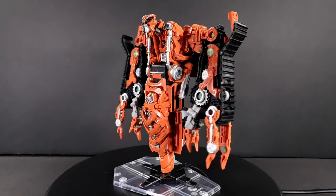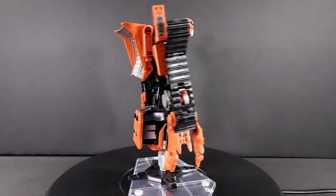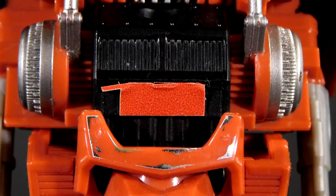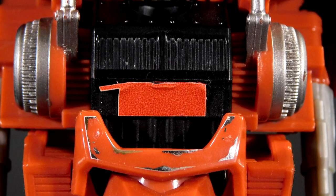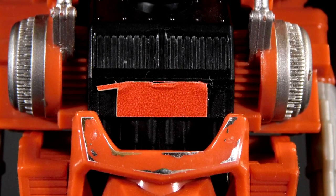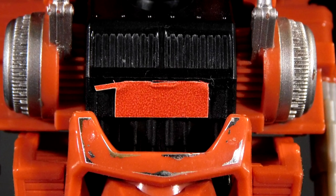Robot mode is similarly understated, but not underserviced. Big elephant in the room before we move on: this sticker on his waist gets damaged pretty easily thanks to transformation. However, this component is misassembled in the first place, so if anyone has a copy with the waist the right way around and the stickers applied, let me know how it's holding up.